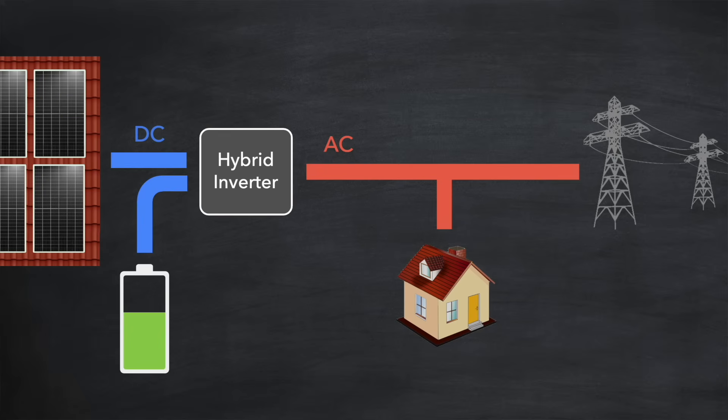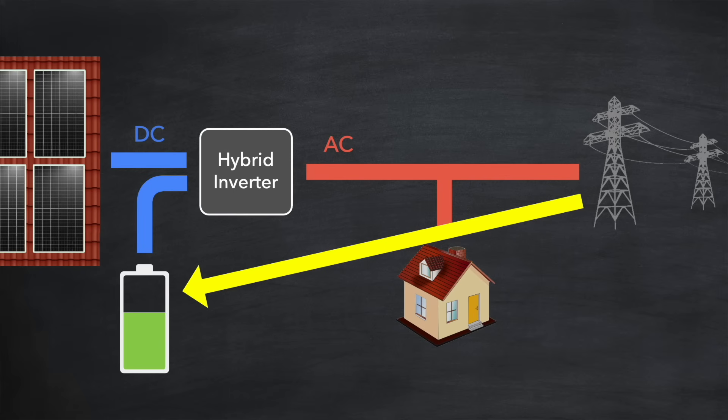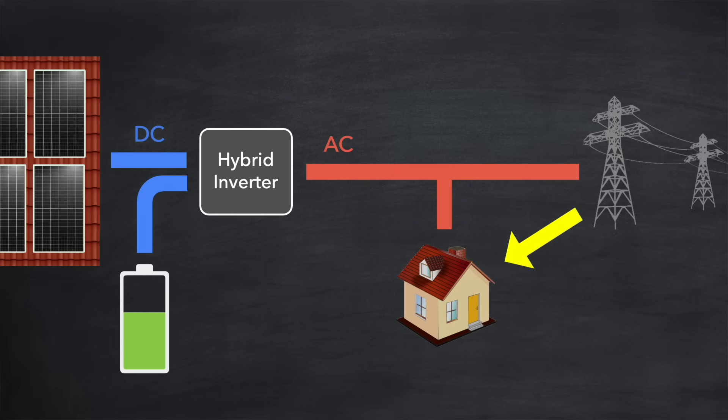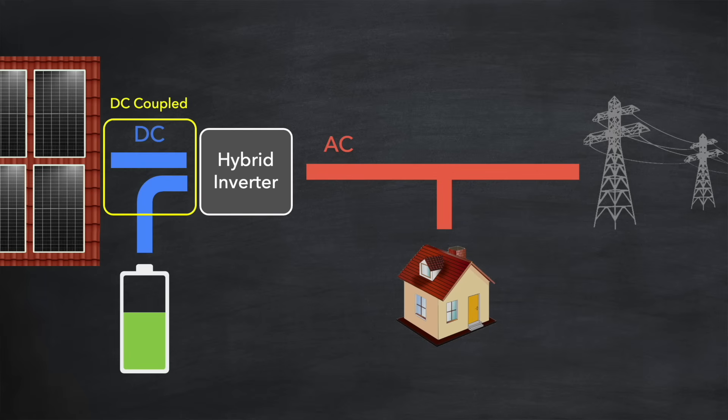Most hybrid inverters can also be programmed to force charge the battery from the grid at specific times. This feature is particularly valuable during the winter months when solar generation is low — you can charge the battery overnight using cheaper off-peak electricity rates and then use that stored energy during the day to power your home, saving you money compared to importing electricity at standard daytime rates. The battery being connected on the DC side is described as a DC coupled battery.